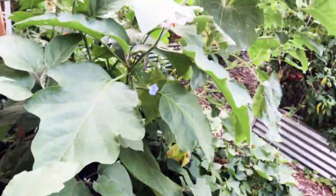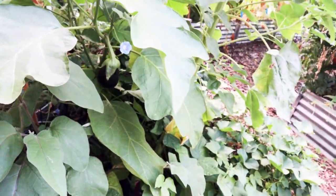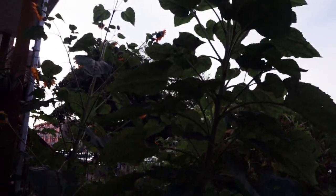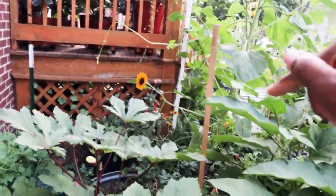This okra plant has continued to just produce pretty slowly. We're getting a couple pieces of okra, you know, enough for one dish. Okra production for me either goes way too much or not enough — can't quite get that right. The sunflower is doing great.